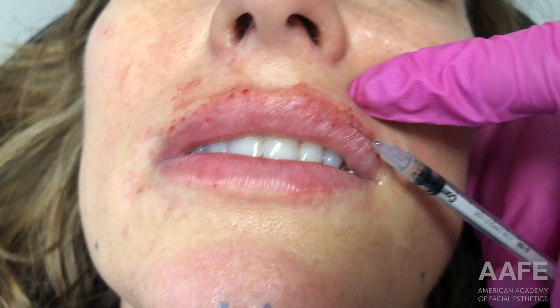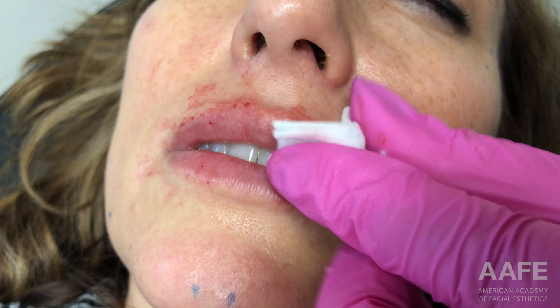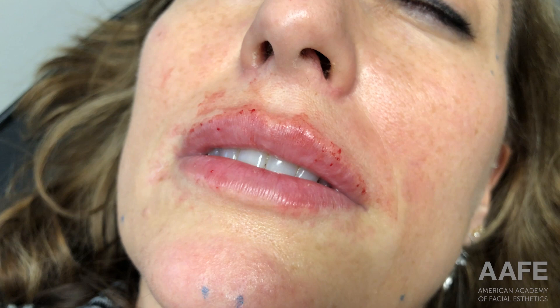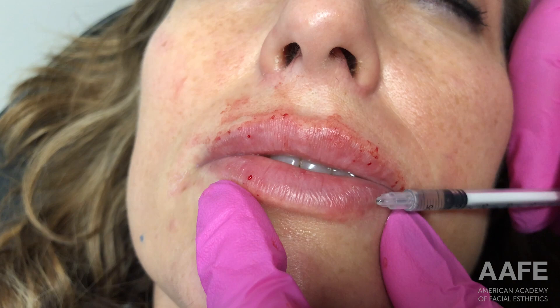You can see first getting closer to the vermilion border just to give some nice shape, and then going a little further down into the body of the lip to create more volume. Then moving down to the bottom and doing the same thing — staying closer to that vermilion border and then really filling in more of the body.